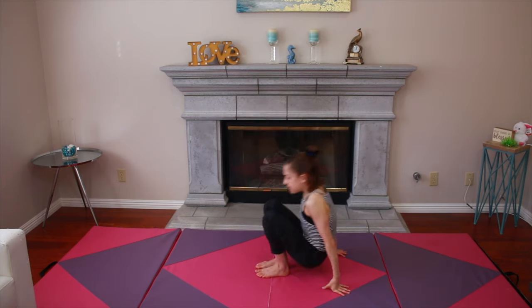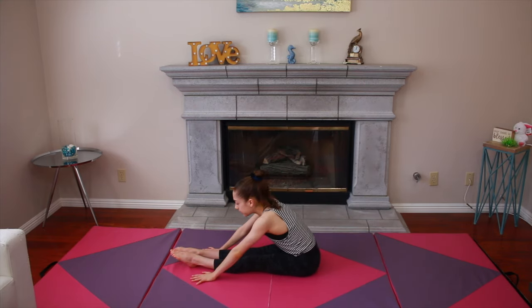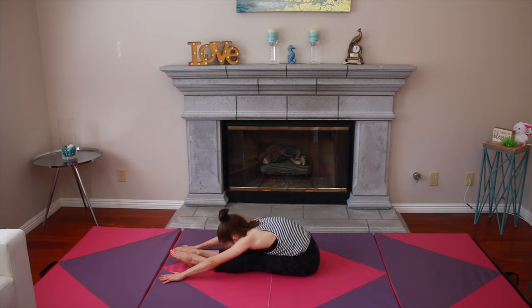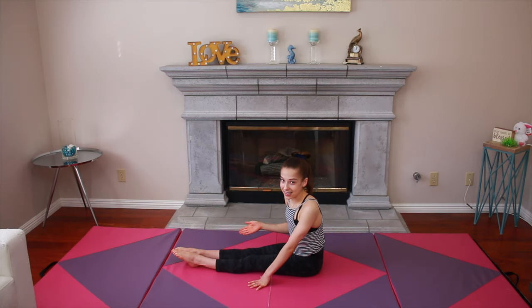The first stretch is going to be a pike stretch. You're going to sit down, put your arms up, and reach forward. It doesn't matter if you're here, here, or all the way down here — this stretch really helps. You're going to need to hold this stretch for 15 to 30 seconds.